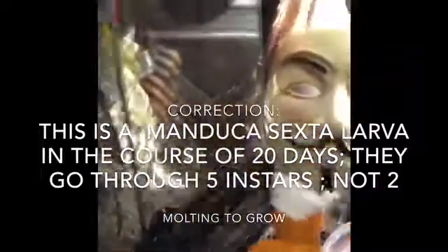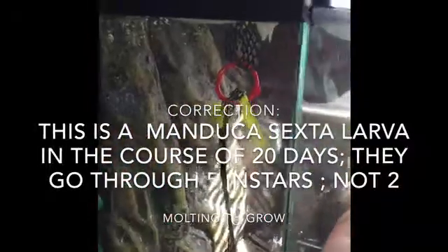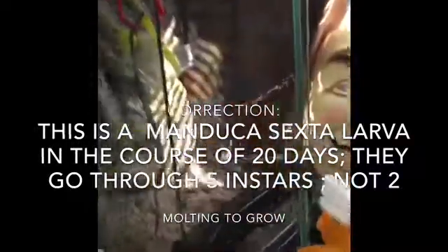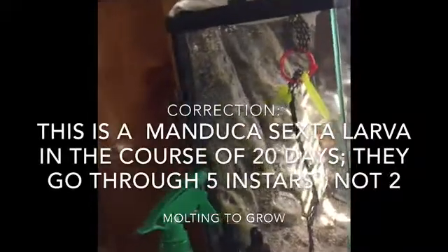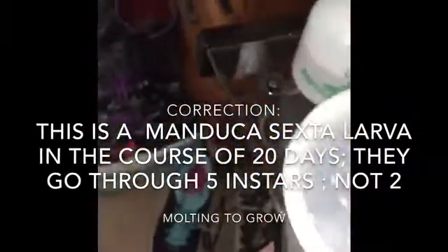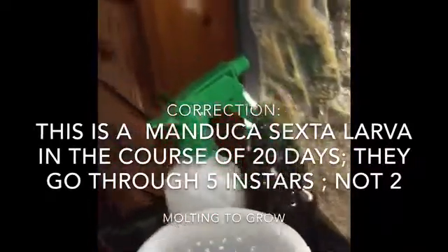By the way, this is my moth enclosure. I know it's not really big, but it's an Exo Terra Nano — I can fit like four or five moths in at a time. I know some people said I should go bigger because the bigger the better. I still have pupae from the last batch — there's only two — and I'm hoping one is a male and one is a female, but if not, okay, I've got these guys.